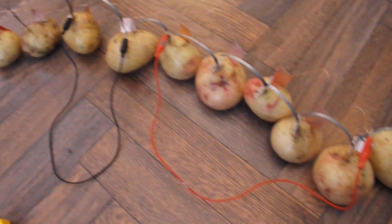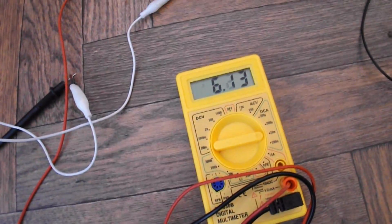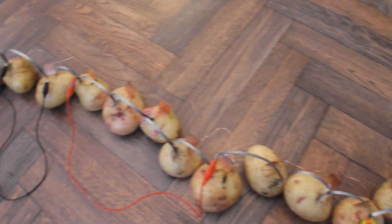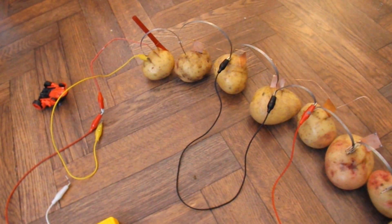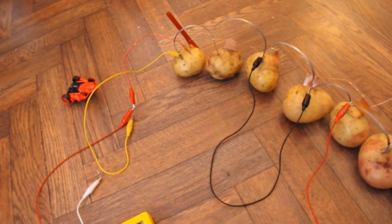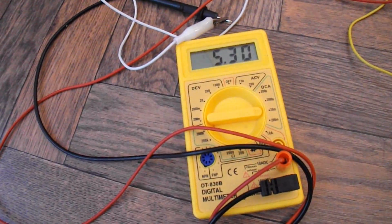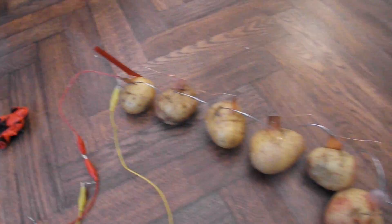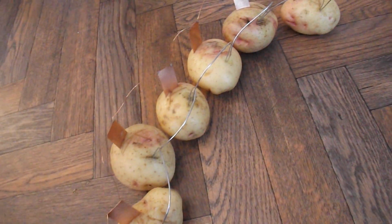I'm going to abandon the magnesium for a minute because I seem to be having lots of continuity problems with it. Very briefly, we get about 6 milliamps from it, but we should be getting about 18 to 20 milliamps. So I'm going to abandon the magnesium and try zinc, which is not going to give us the same sort of output, but I shouldn't have the continuity problem. I'm getting 5.5 milliamps now using galvanised wire, because that's giving us good continuity.